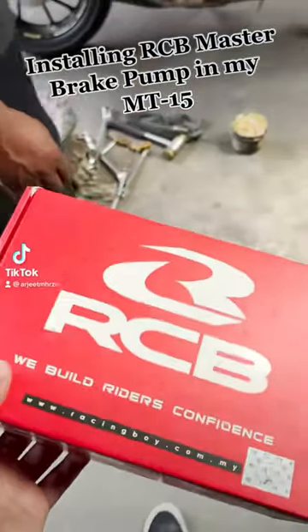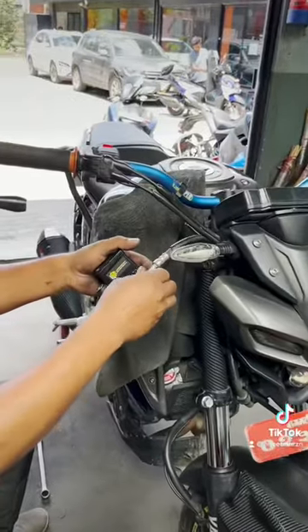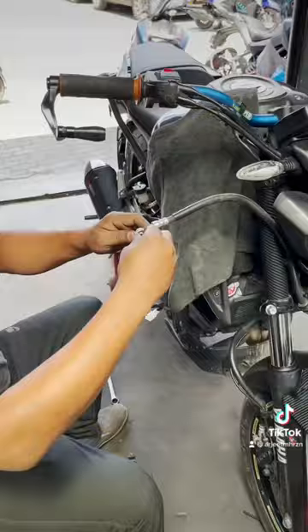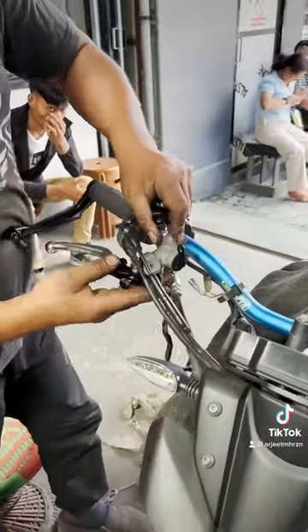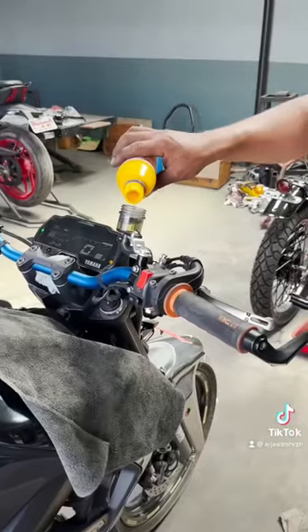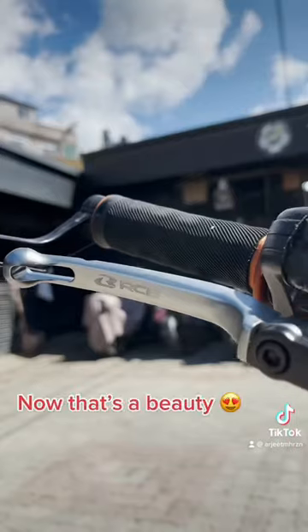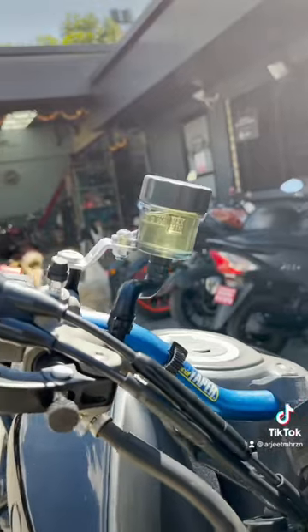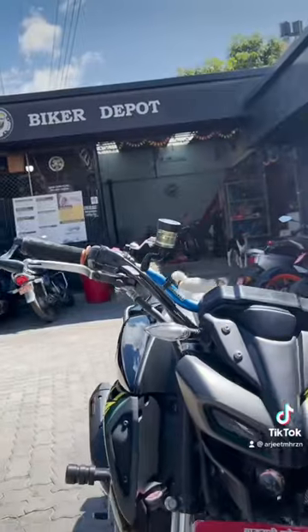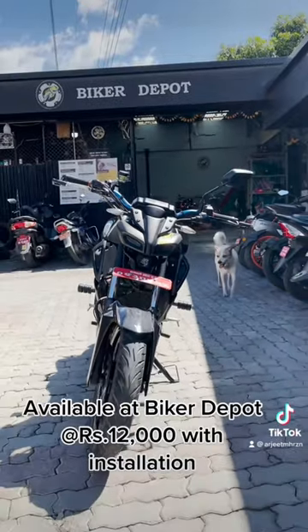Installing our CB Master Brake Pump in my MTF-15. Now that's a beauty! Available at Biker Depot at 12,000 Rp with installation.